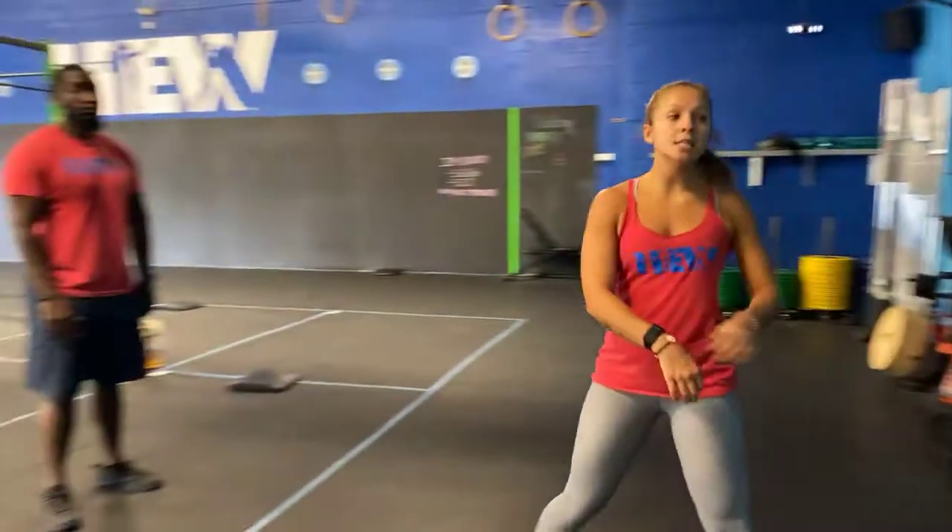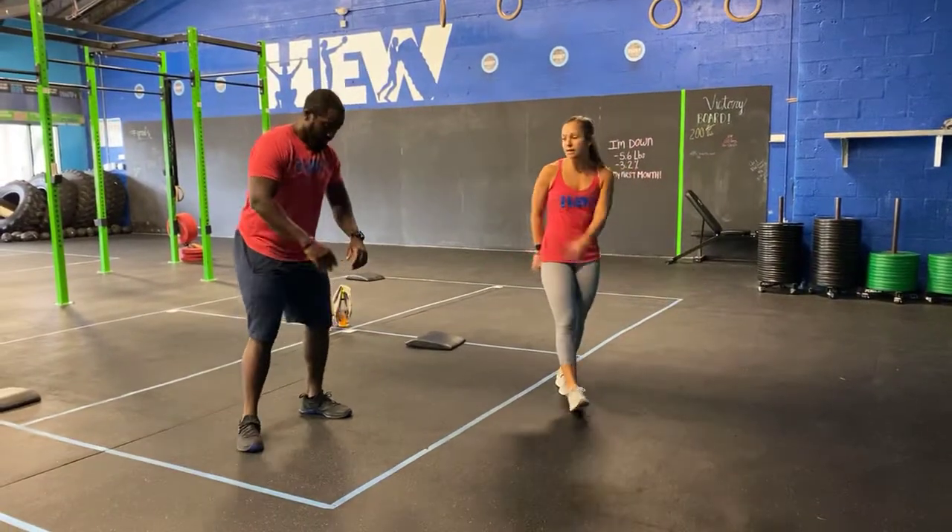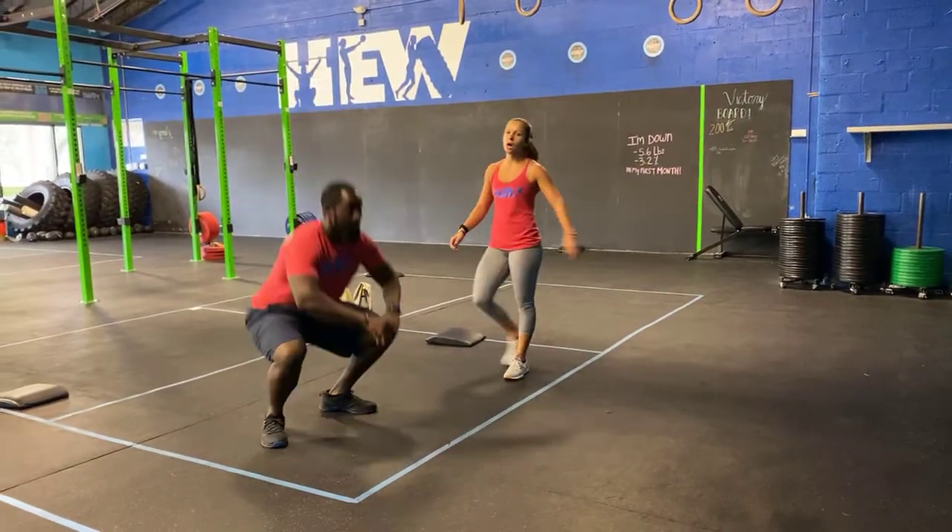So 400 — you guys know where that is. First movement, your squats: feet shoulder width, knees come back and down, break parallel and stand it on up.